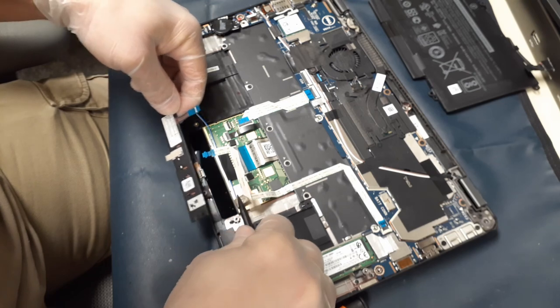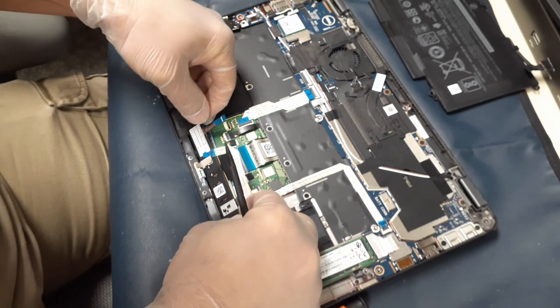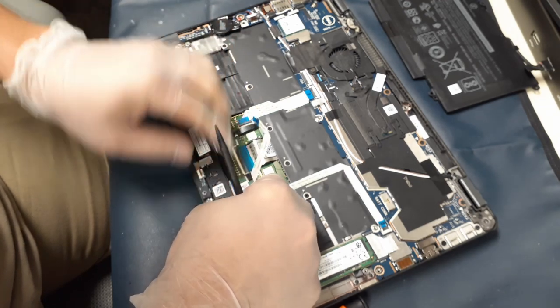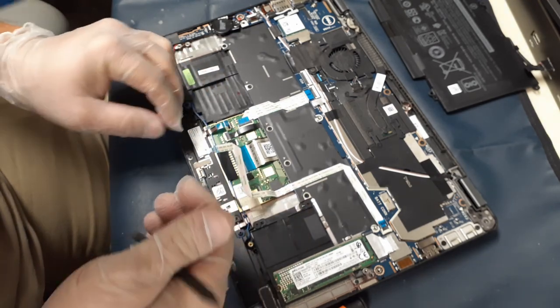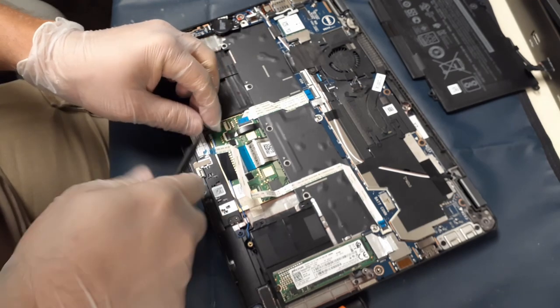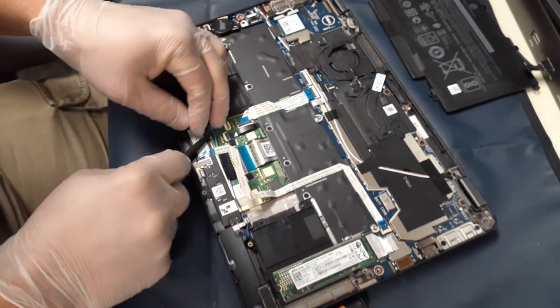When you put this back in, make sure you get all the wires out of the way — you don't want to jam anything underneath it. There's tape in the middle that is grounding tape as well, as is that other piece of tape that you'll be putting down in a minute.